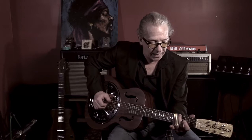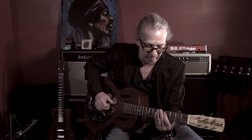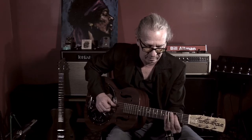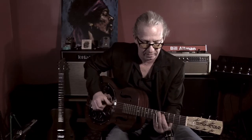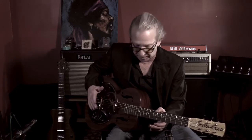Today I want to talk about standard tuning slide. This is a discussion I had with Warren Haynes in 1984 in Chicken Alley, Asheville, North Carolina — how you can make it sound kind of like an open tuning while staying in standard tuning.